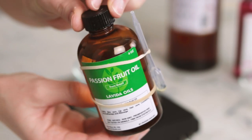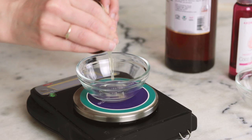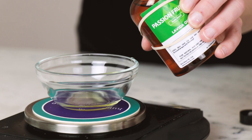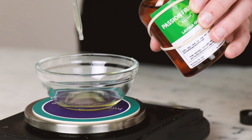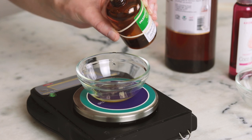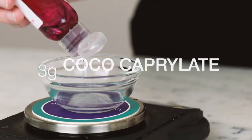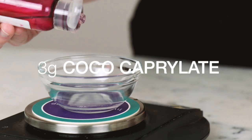This formulation includes three different liquid emollients to soften the kupuatsu butter. Our star liquid is 5 grams of ultralight, luxurious passion fruit oil. Both the kupuatsu butter and the passion fruit oil were gifts from Levita Oils, a small company based in Pennsylvania that specializes in high-quality oils and butters sourced from small sustainable producers in Brazil. You'll also need 3 grams of coco caprolate, a lightweight plant-derived ester.